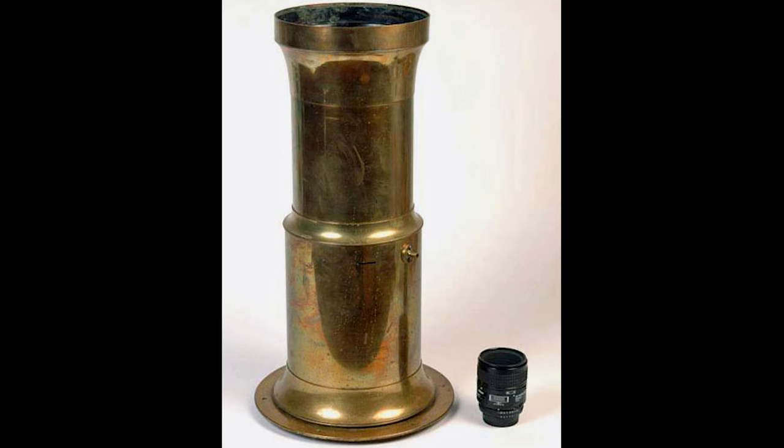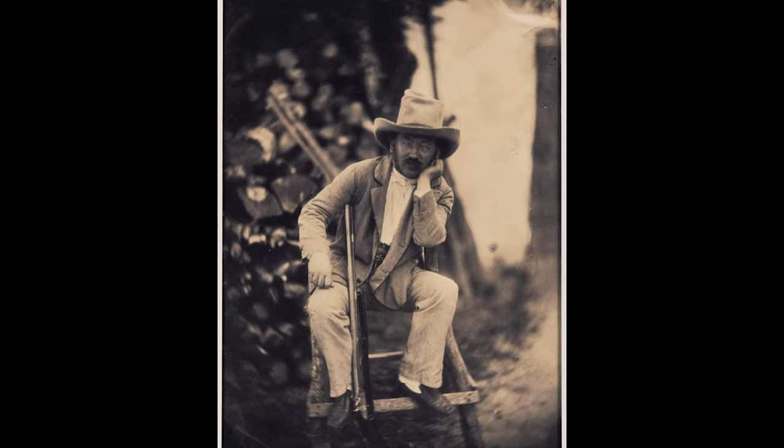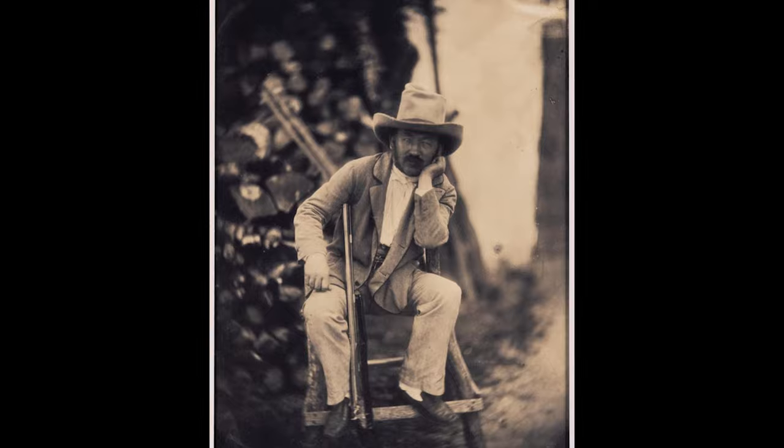Which by today's standards would be slow, but back in 1840, those three extra stops of light would introduce photographers to what is known today as bouquet, or bokeh. Tomato tomato.